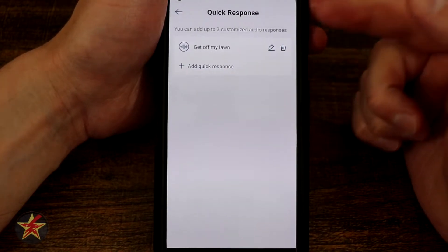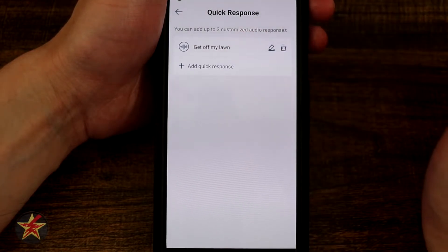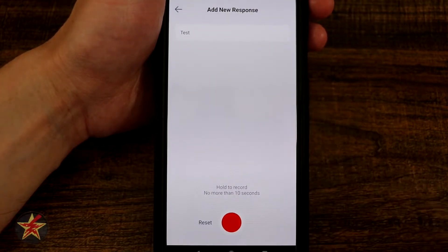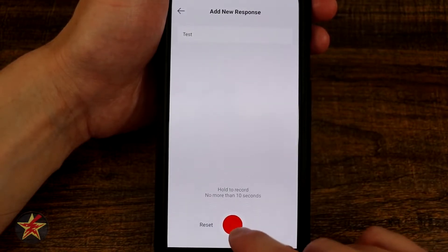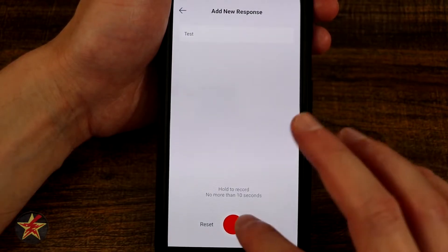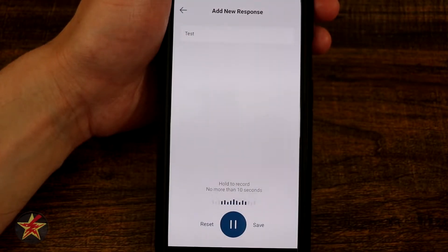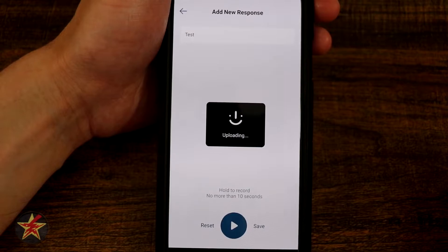Moving on, we have quick responses. You can have up to three. I already have one called 'get off my lawn.' You can edit the name, delete it, or create a new quick response — you record something up to 10 seconds. Just like with other eufy doorbells, you need to wait about two seconds before talking. I'll demonstrate: 'Test one, test two, test three.' Then play it back and save it if you like it. Now I have two custom quick responses set up.